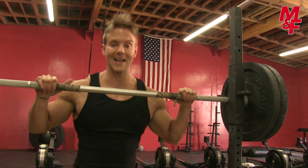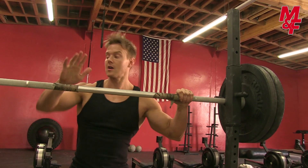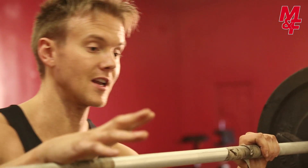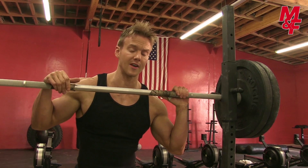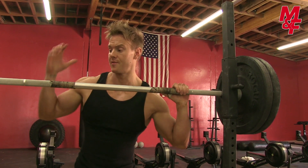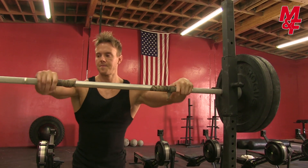First off, we're going to do some clean and presses. Then I'm going to move on and perform some handstand press-ups, and finally finish on some box jumps — a little bit more endurance work in there, but first it's all about that upper body strength. So let's get to it.